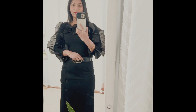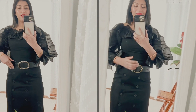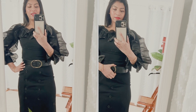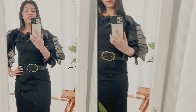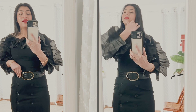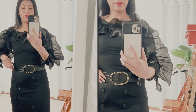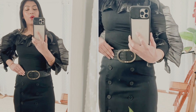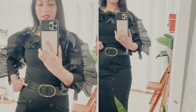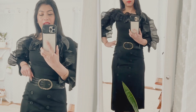Hi friends, today I'm sharing this beautiful Sazon belt that is super chic, classic, and very nice looking. I can wear this belt with all the Sazon pants, dresses, and skirts. It has a very beautiful crocodile pattern on it.